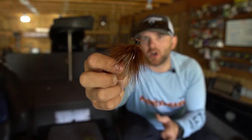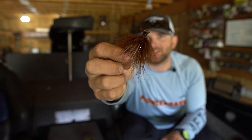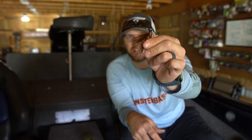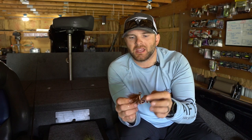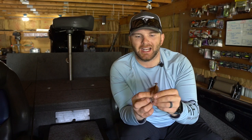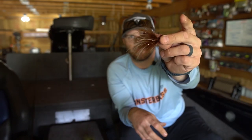Where am I throwing this? I'm focusing on clean water situations — I wouldn't be confident throwing this with anything less than five feet of visibility. You really want cleaner water where fish can see this bait, key in on it from a long ways away, and come track it. There's no vibration, no noise — nothing other than the bait coming through the water to draw these fish in.